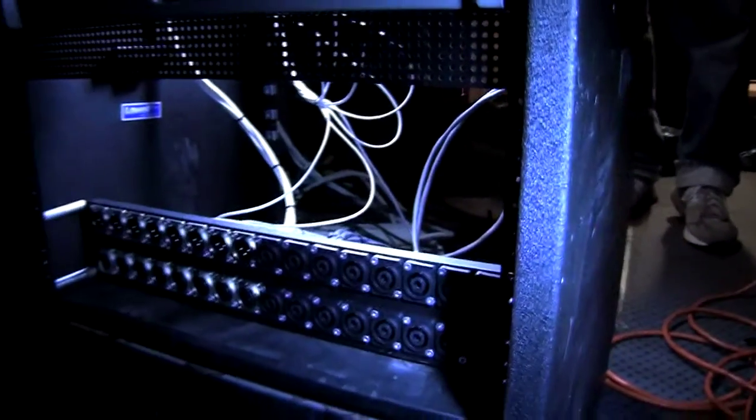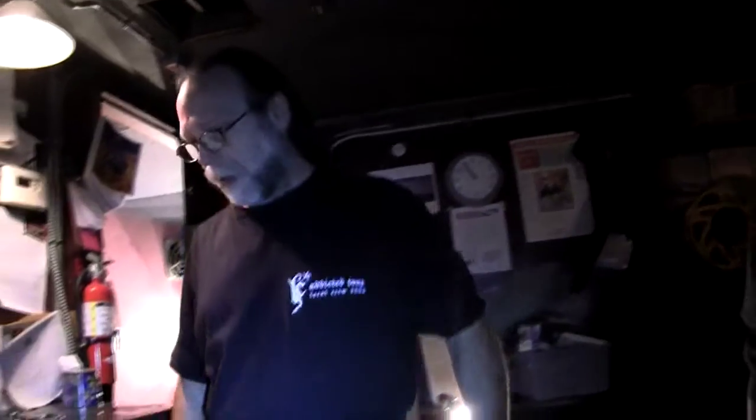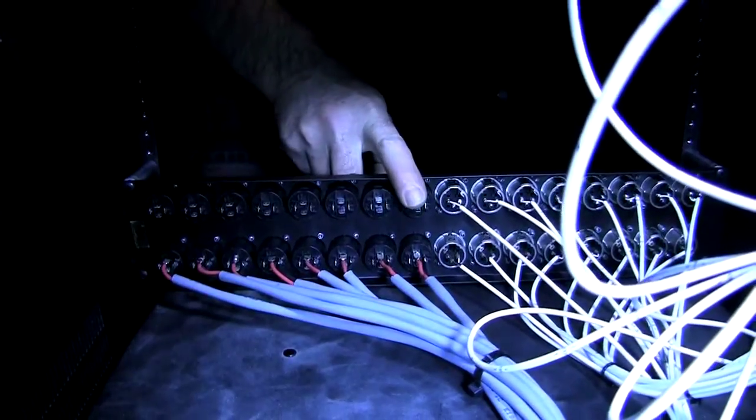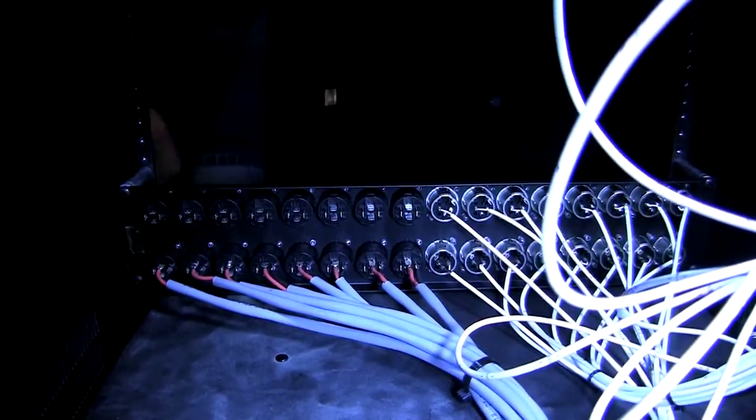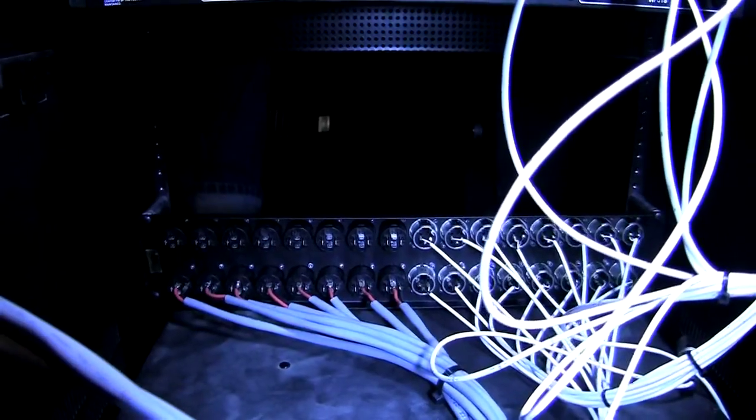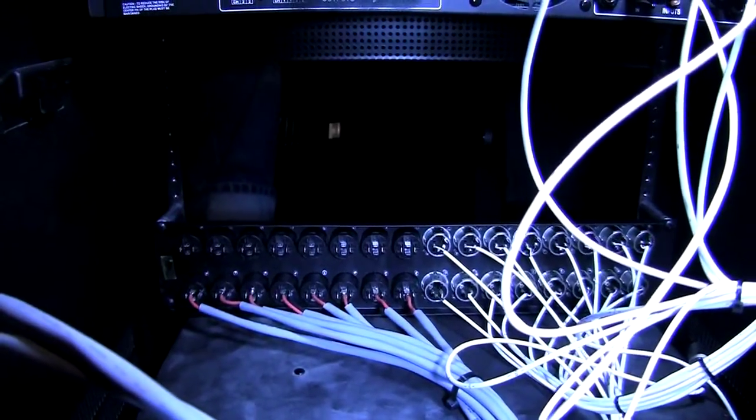He can repatch the processor output into the spare channel and then repatch his speaker to that channel as well. These will all be outputs to the speakers, so we'll have patch cables between these connectors in the front and he can just simply unplug, move it, and swap it.